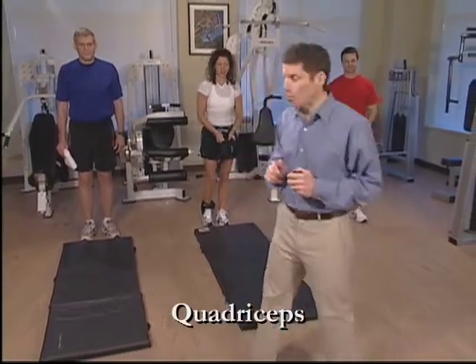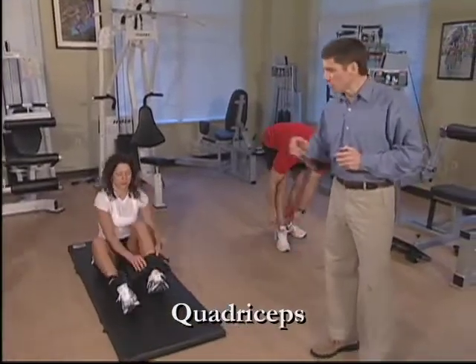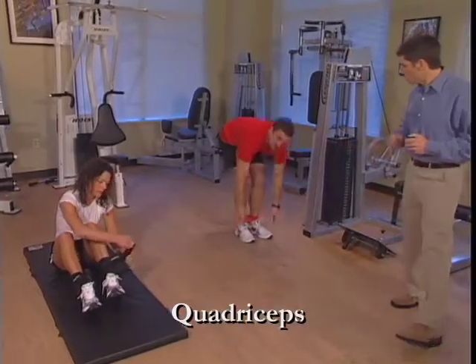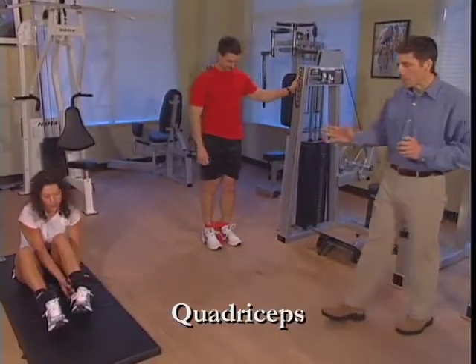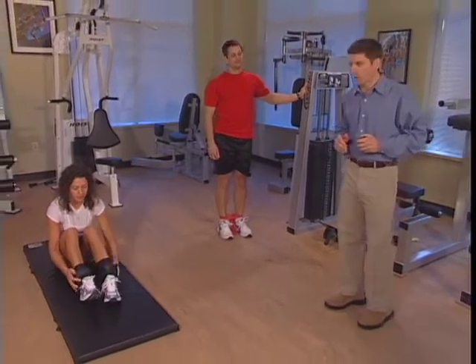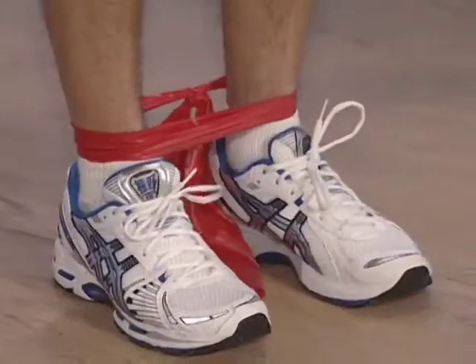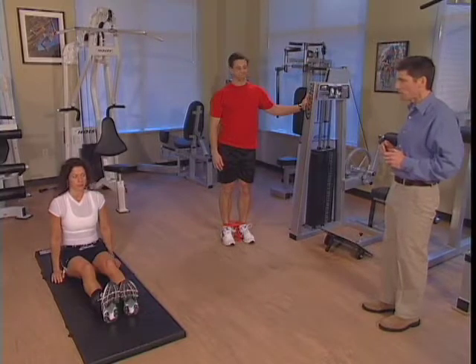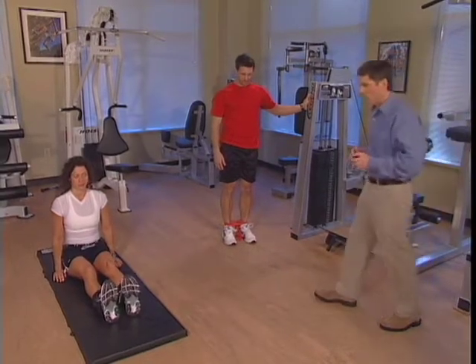Now that we've completed our stretching program, let's begin the strengthening program. Our first exercise is the quadriceps exercise. Paul, who's running our blue team, is going to use a mat as well as a folded towel. Rebecca is going to use an ankle weight. And Paul is adjusting his resistance band. In using weights and resistance bands, start with a light weight — if this is too easy or too difficult, adjust it accordingly. We're going to hold each position for five seconds and then relax, doing both legs for a total of ten repetitions on each leg.